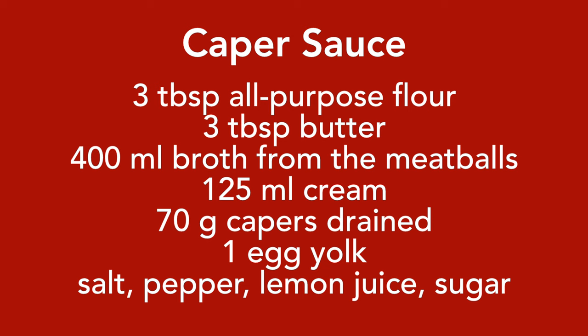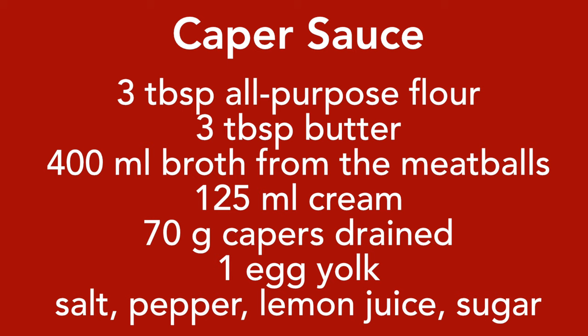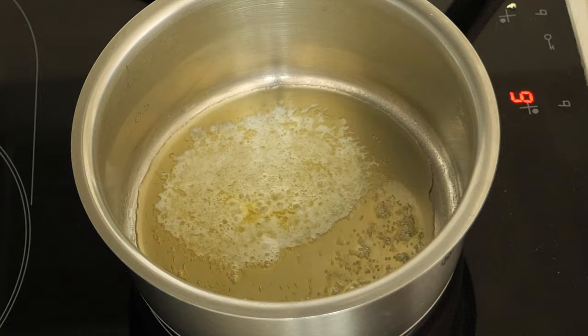Now we're moving on to the third step — preparing the sauce. To prepare the sauce you're going to need a saucepan, whisk, flour, butter, the broth you cooked the meatballs in, cream, capers, egg yolk, salt, pepper, lemon juice, and sugar. First we're going to prepare the roux: preheat the saucepan to medium heat, add the butter, and let it melt.